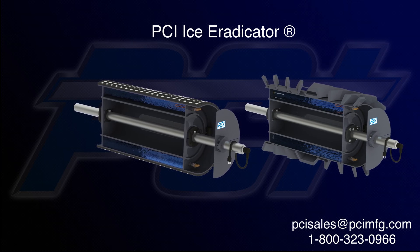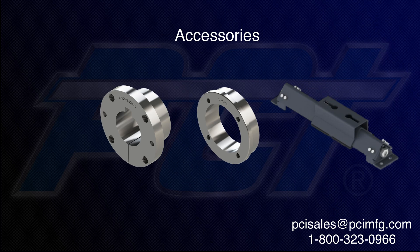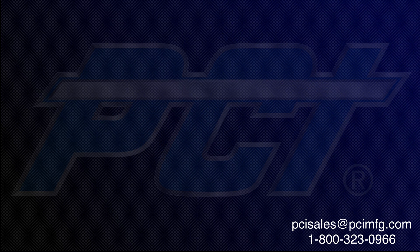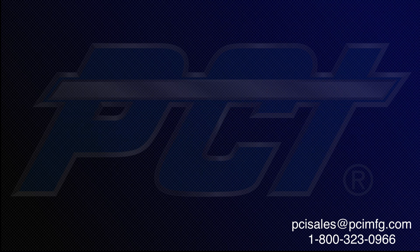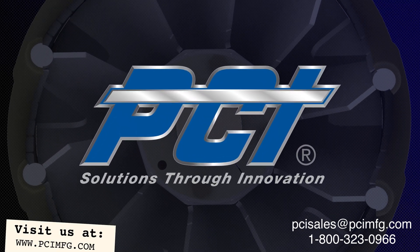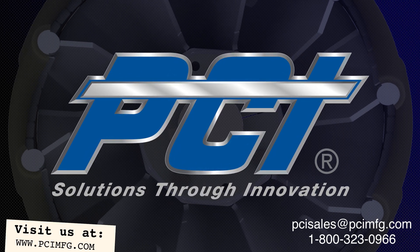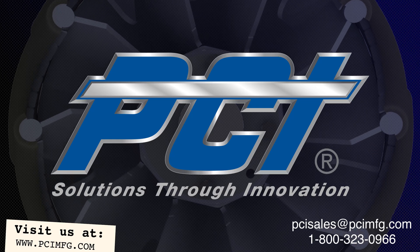For more information about PCI's Ice Eradicator, conveyor pulleys, accessories, and load-bearing roller assemblies, visit our website at www.pcimfg.com or call 1-800-323-0966. PCI — solutions through innovation.